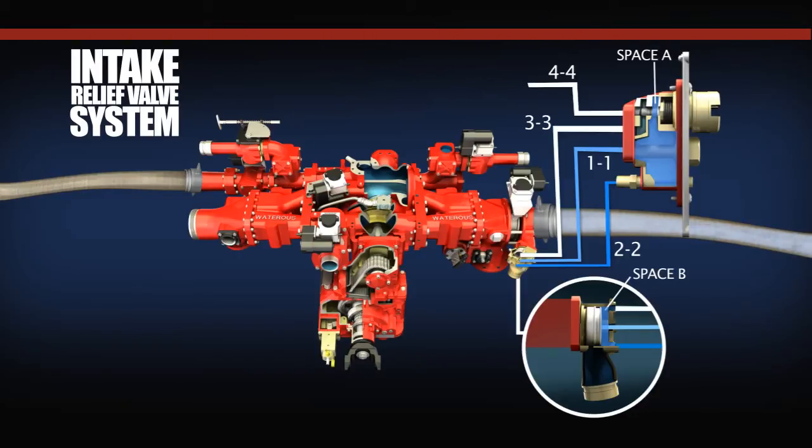With the intake pressure below the preset value, the pressure-adjusting spring will hold the control piston against its seat, equalizing the pressure on both sides of the main valve piston. Because the surface area is larger on the backside of the main valve piston, the force applied is also greater and together with the force of the spring holds the main valve closed.